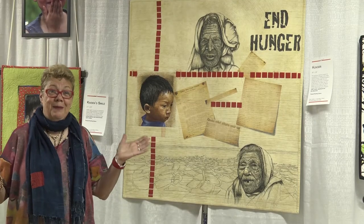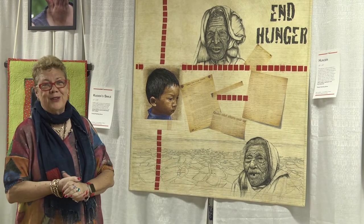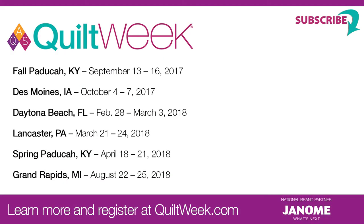Thank you for joining me on this little tour. I do hope that you come to the next event at Quilt Week — we'd love to see you. Thank you so much.